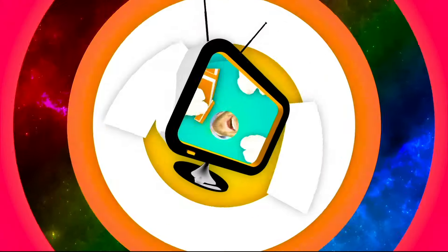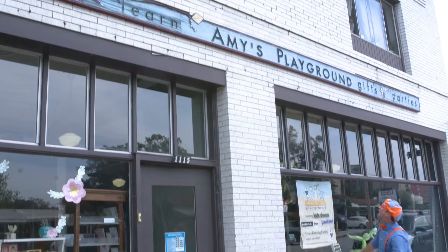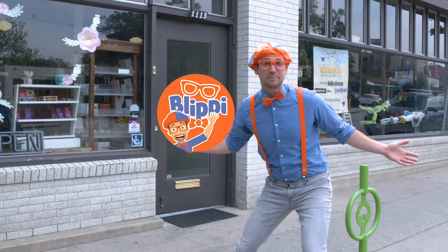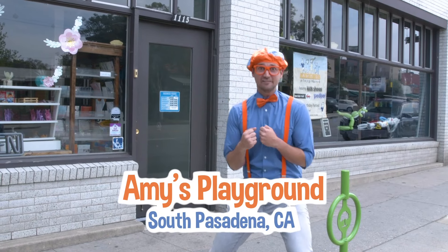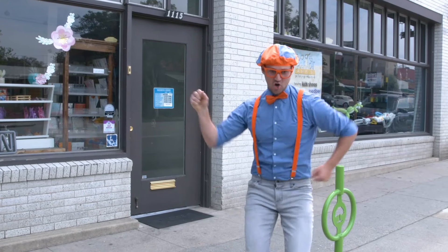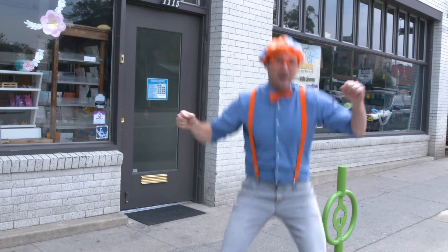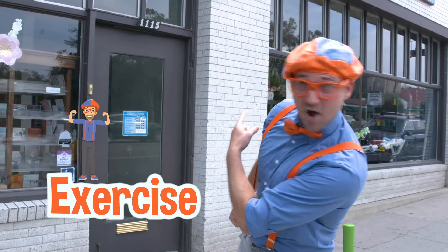So much to learn about, it'll make you want to shout — Blippi! Hey, it's me Blippi and today we are at Amy's Playground in South Pasadena, California. And I am so excited because I'm going to get up and move my body and do some movements and exercise. Let's go!